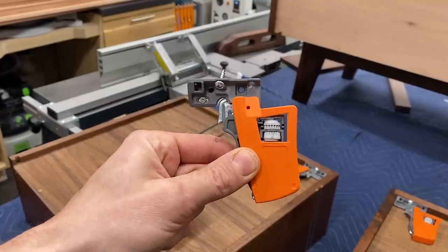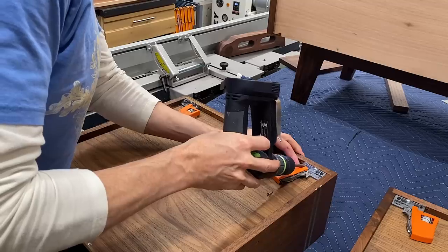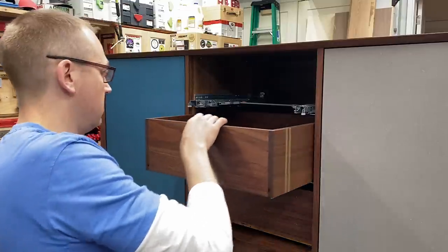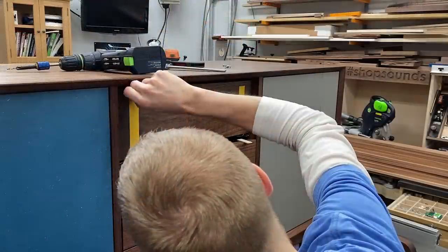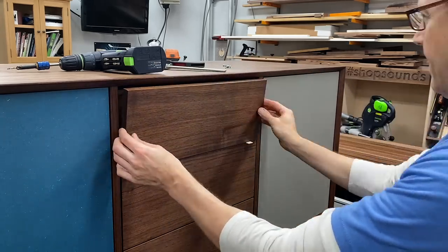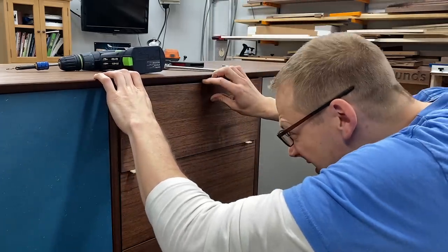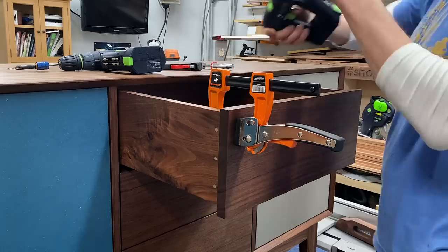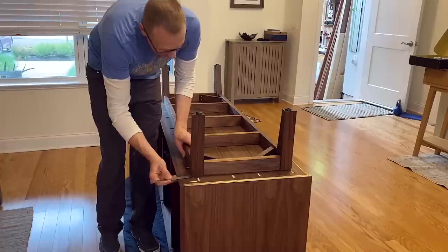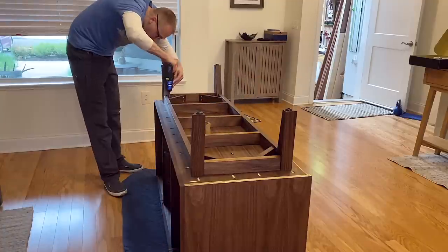Unbeknownst to me, the Movento slides have different locking devices than the traditional Blum undermounts — so these are a bit different than the ones I showed you before. Now we can get these drawers installed — this one went much easier when you actually give it the right amount of oomph. I like using double-sided tape to attach the drawer fronts — I have my spacers below, tape on both surfaces, then line up that reveal by eye, which can be adjusted using the locking devices on the drawer slides. Then I clamp that in place and drive some screws home. To attach the base to the cabinet using those figure-eight fasteners, I make sure I have equal spacing, then use number-eight wood screws to secure everything.